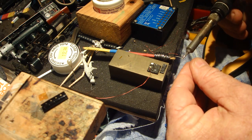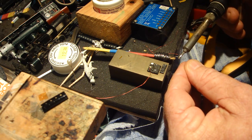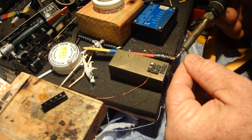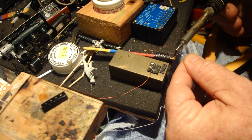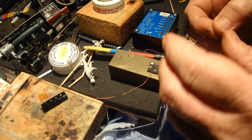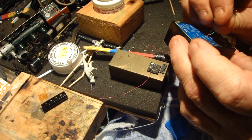It just burns off the enamel coating on the wire, then put it in the lead tester. Get a bit on there — there we go. There's the lead tester. There's a red lead so it'll show up better.